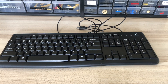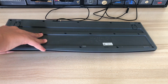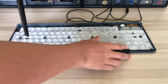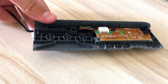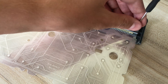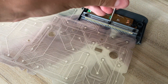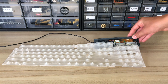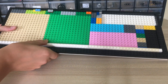The base of the keyboard is made from a membrane mat of an old keyboard. We unscrewed the base and cut out the plate that the circuit board rests on. We then built a base out of LEGO for the mat and the circuit board to rest on.